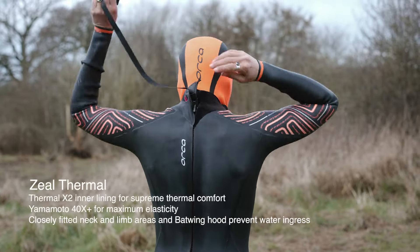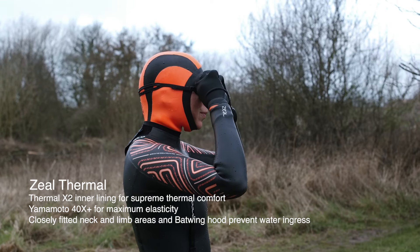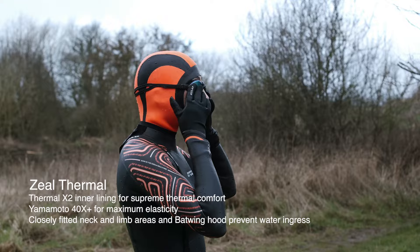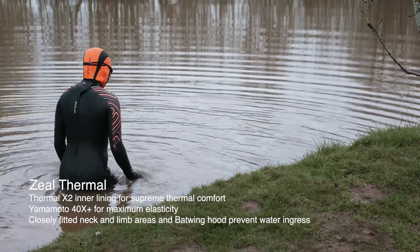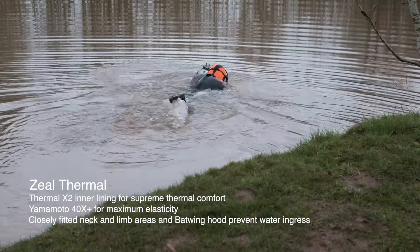The Zeal Thermal wetsuit offers a higher level of heat retention and flexibility. The Thermal X2 lining gives exceptional insulation. The high thickness panels help keep you literally buoyant, which conserves your energy in really cold temperatures.